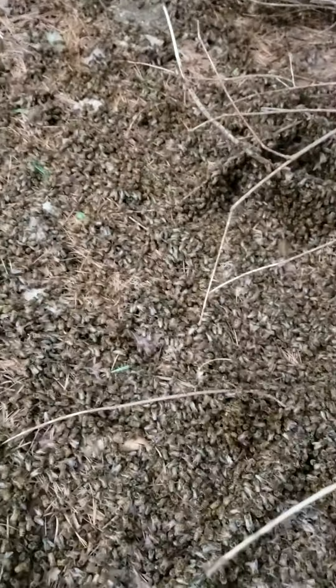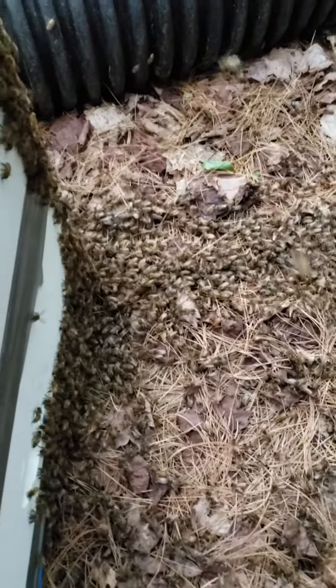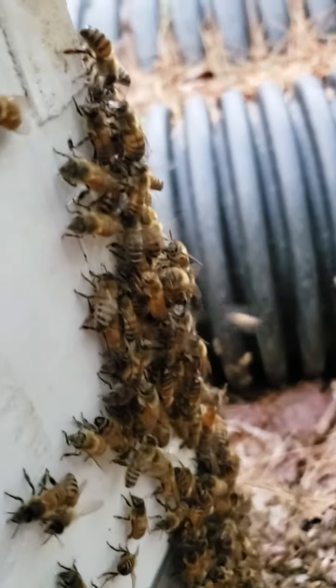This is absolutely fascinating. This is a swarm and the vast majority of it is still in the tree above me. One of the things I like to do, if I'm trying to catch foragers or just trying to lure some bees in and I don't have necessarily a lure, I like to put wax-coated frames in here. Now look at these bees — they're running right to this hive, coming up into it, and I think they smell that wax. Every one of them is moving in the direction of this box.